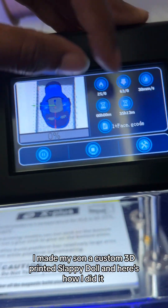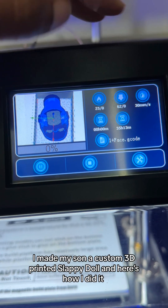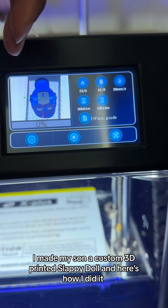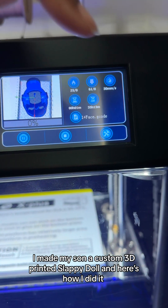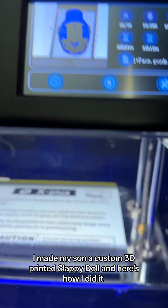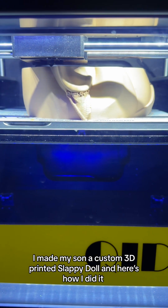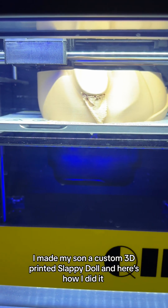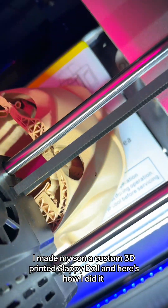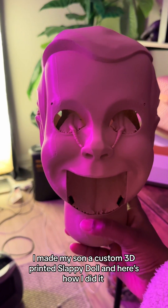When I hit play, it shows that it's going to take 35 hours and 13 minutes. This is the longest print I've ever had to do for one piece. I've done some big projects, but this is the first time that one piece took over 30 hours.